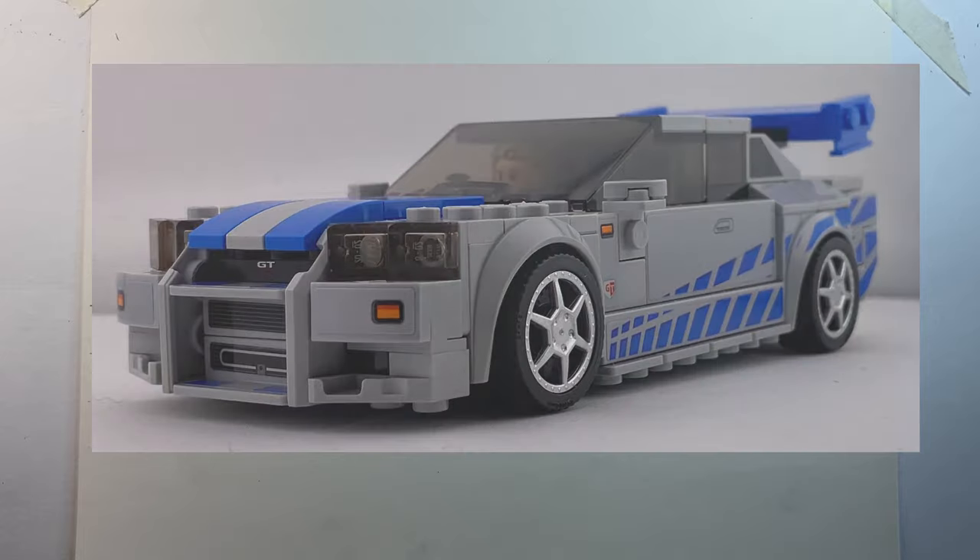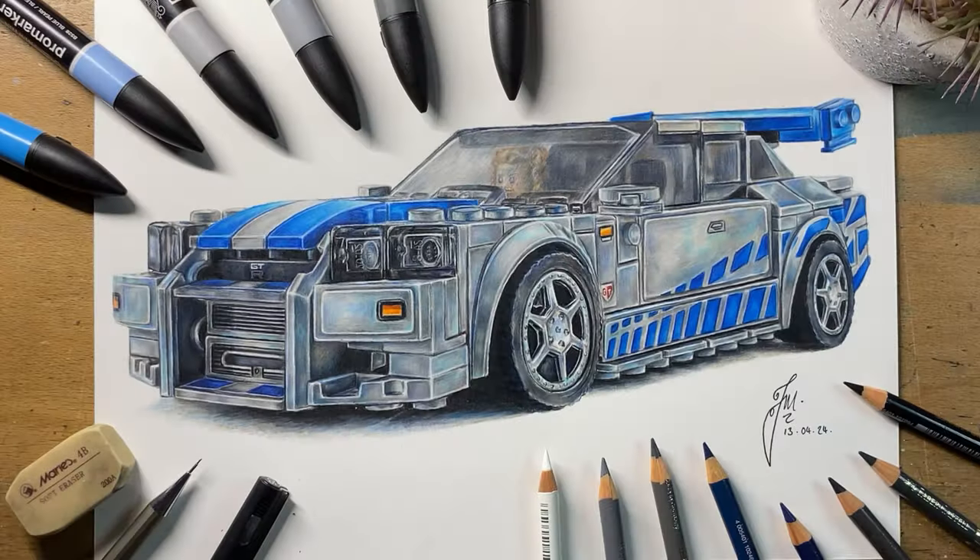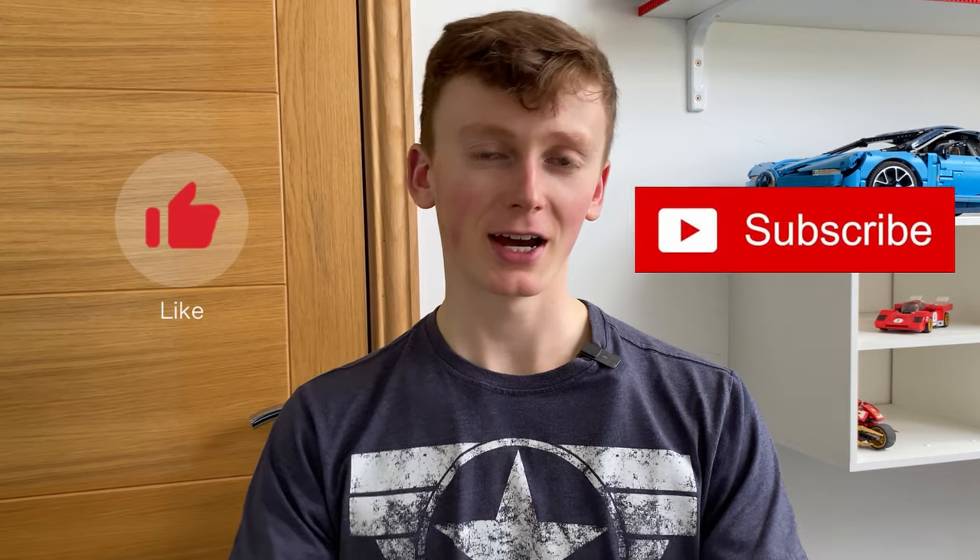So there you go — my entire process from start to finish of how I create extremely accurate sketches from photographs. I'll have all the materials used today linked down in the description. If you have any questions about this method, please leave them in the comments, and if you've enjoyed this video, please hit that like and subscribe button. I'll see you soon with more drawing content.